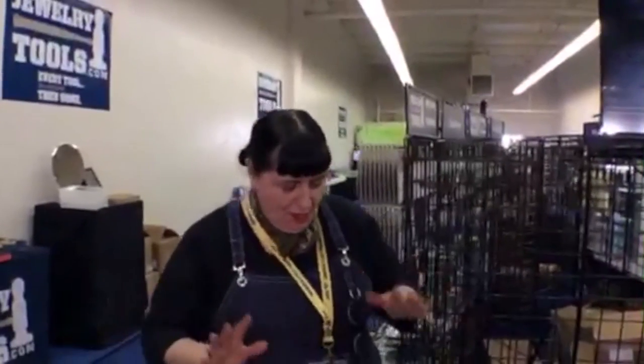Alright, hey everybody! As you know, since I've been doing this I let you know it's going to be live from the Tucson gem shows. I am here at the JOGS show in the jewelry tools booth and that's where I'll be demonstrating all week. A little later this week I'll be teaching some classes, so I thought it would be super fun for you guys to kind of see my demo setup.